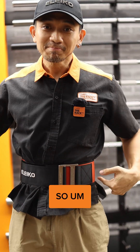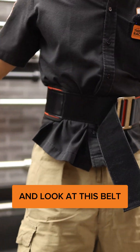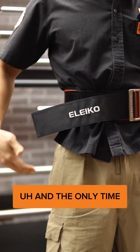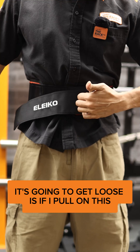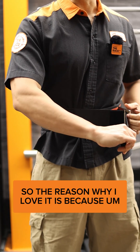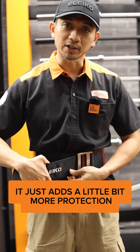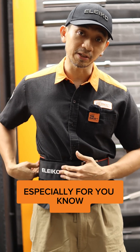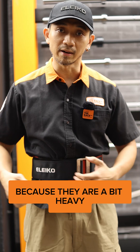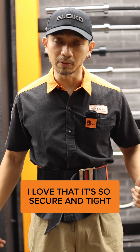Now I'm going to release the Velcro — look at this belt. It's not getting loose immediately. The only time it's going to get loose is if I pull on this, and then it's released. The reason why I love it is because it just adds a little bit more protection, a little bit of security when you're using this, especially for weights that you're usually uncomfortable with because they are a bit heavy.